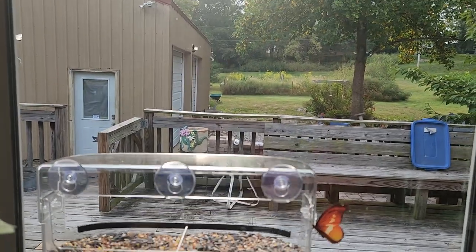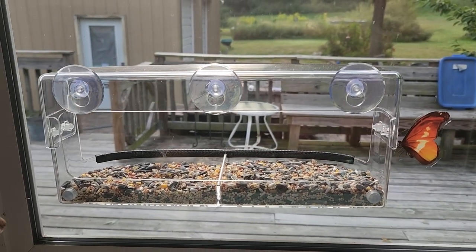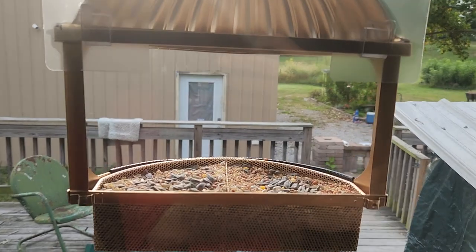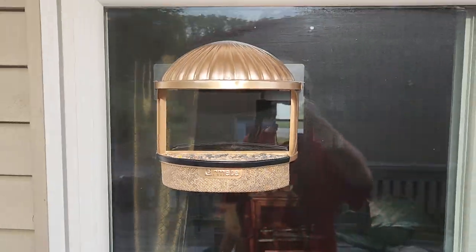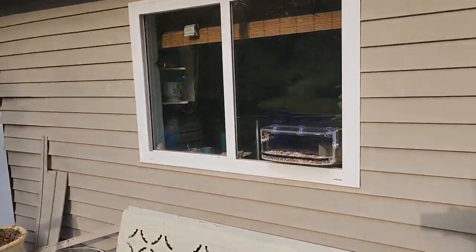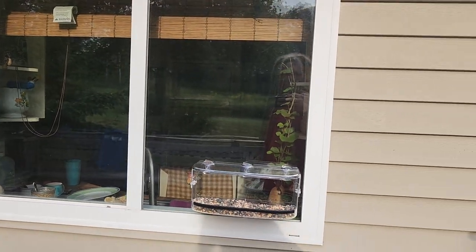Another morning, no birds. The seed hasn't dropped at all. No birds are coming to feed. Let's check the other one — same thing with that one. The seed is still the same level. I don't even hear birds really. I don't think I can wait much longer to post this video.